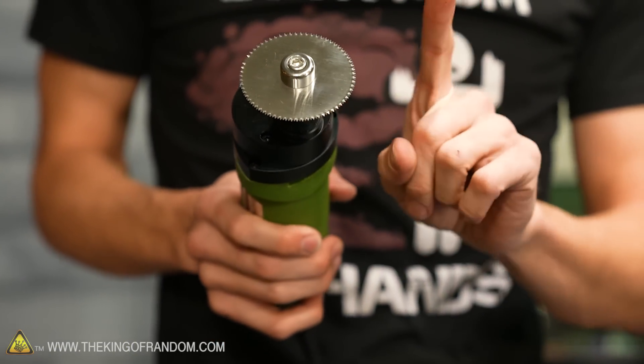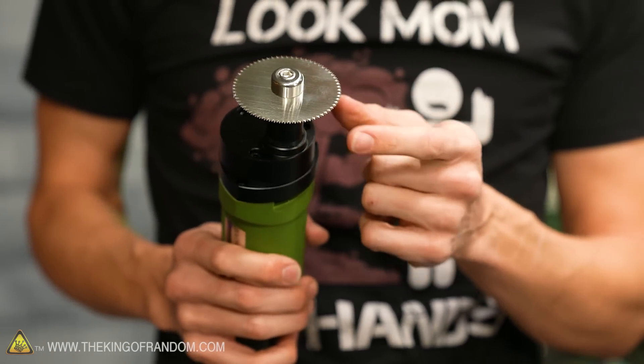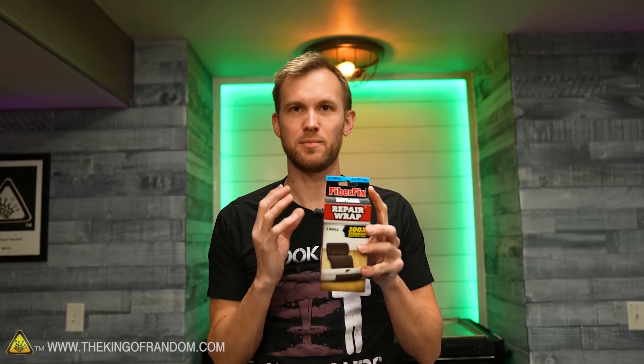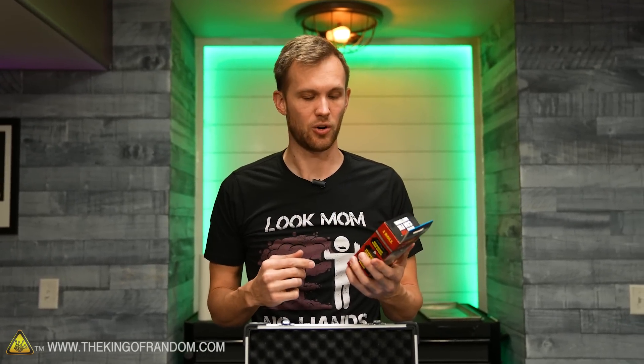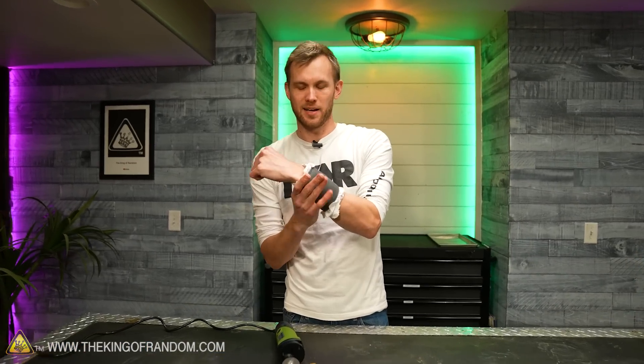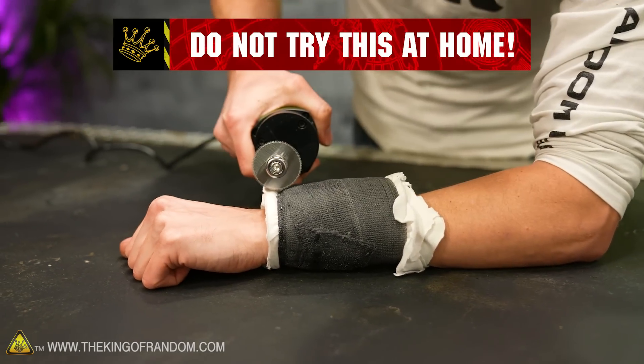So what we're going to do today is test this against a few different things. To start off, I got a hold of something called FiberFix — basically the same stuff that casts are made out of, slightly different formulation, designed for repairing tools. It's very similar in principle and a lot easier to get your hands on than actual cast-making supplies. So I'm going to put a little cast on my own wrist and then see if I can cut it off.